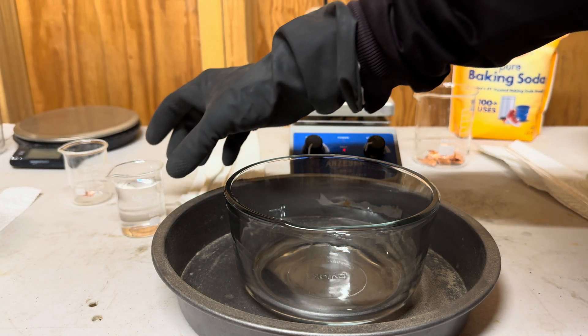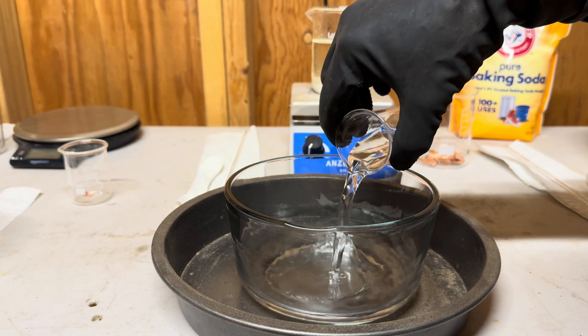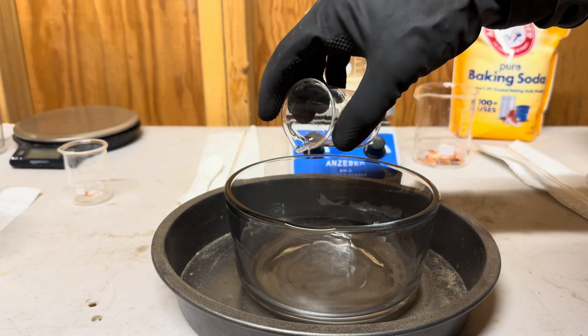Take 50 milliliters of distilled water and pour it into the larger container, then place the acid mixture container inside the larger container.